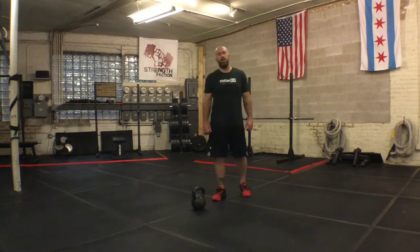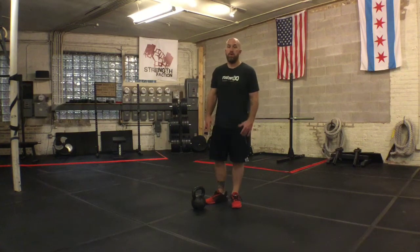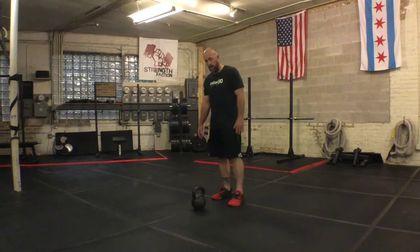Hey Strength Faction, this is Coach Mike coming at you with just a tip. Today I'm going to talk to you about a drill you could use to clean up your cleans, and that's a bottom up clean.